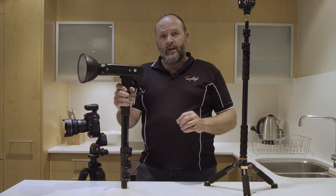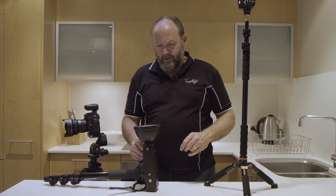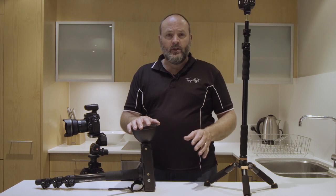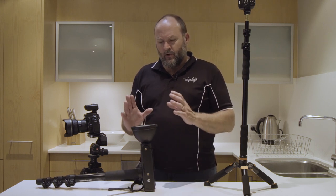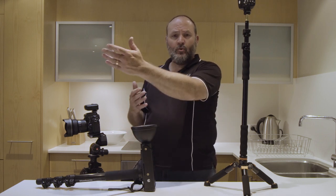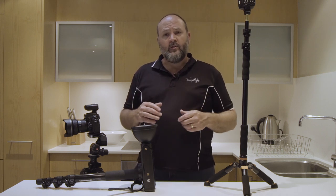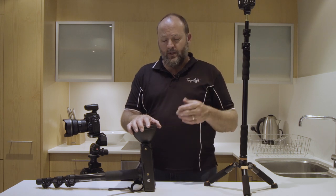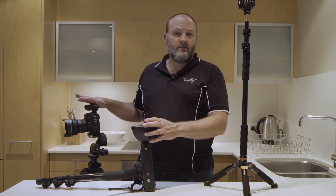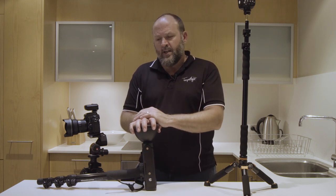Now I'll get the bad points out of the way. There are two things I don't like about this flash. The first one is the color of the bare bulb — it's a little bit too blue for my liking. If it were a little bit warmer, it would match better with shots where I'm pulling windows through, flashing the inside of the room. I find there is a little bit of a color disparity between the two.